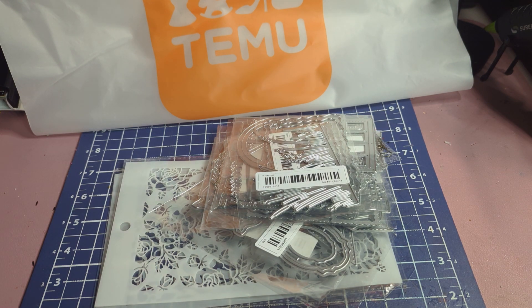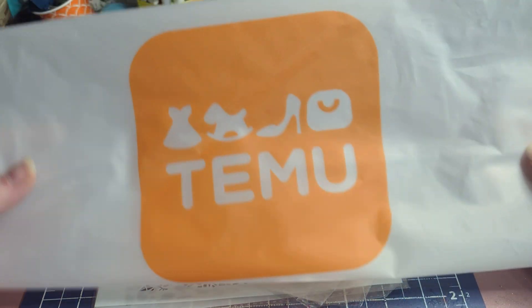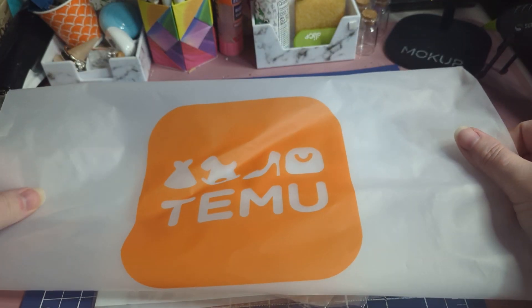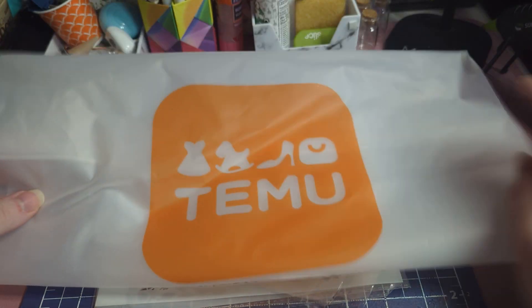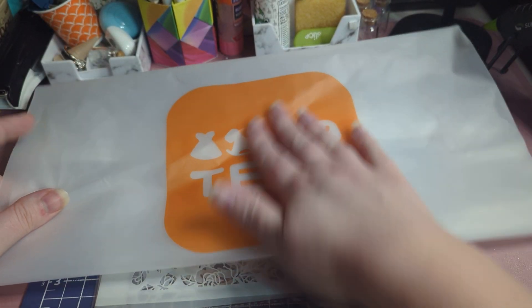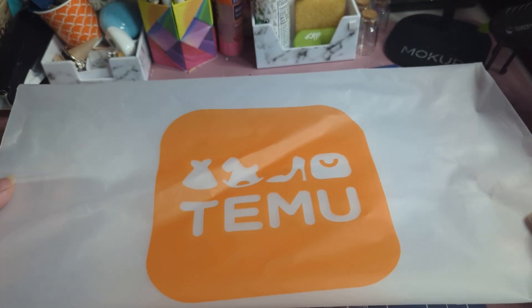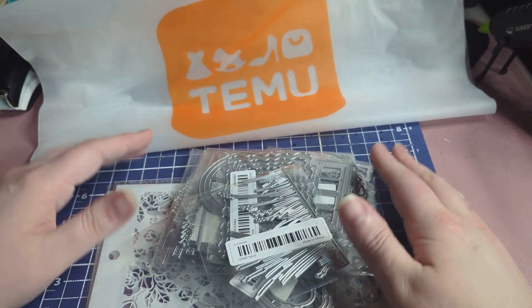Let's dig right in. They sent me these huge Temu bags with my products inside, which are so cool. I love them — they're going to be super useful in my craft room. I like that they have the logo on the front, which is really neat.